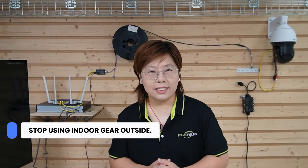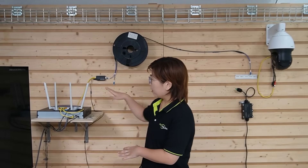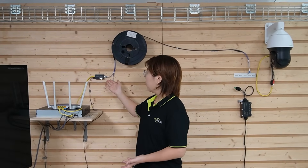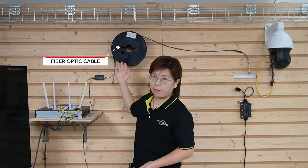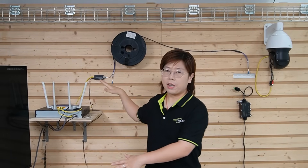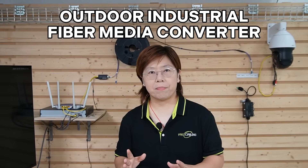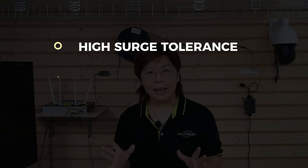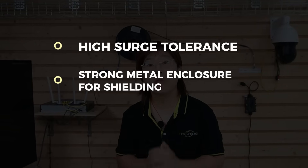Step one: stop using indoor gear outside. Behind me we have the demonstration board. This is the inside part — we have the router, the network video recorder, the indoor media converter, and the fiber optic cable. That part is fine. But for the outside, we're moving to an outdoor-rated, also called industrial, media converter. You should look for three things: high surge tolerance, tolerance for wide temperature swings, and a strong metal enclosure for shielding.